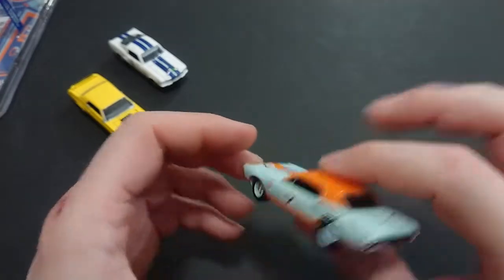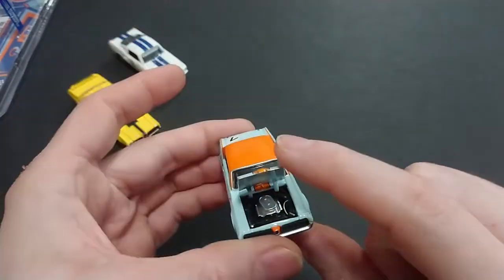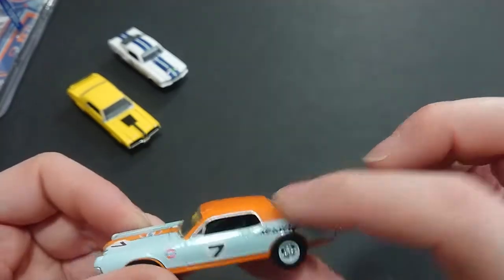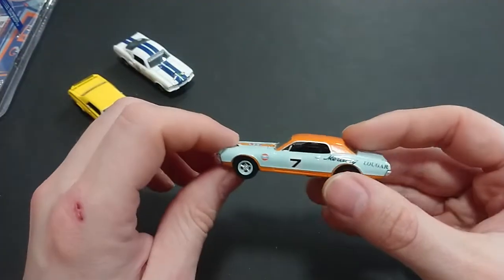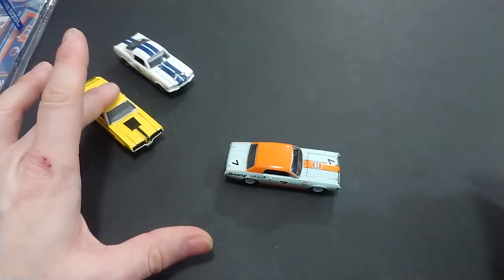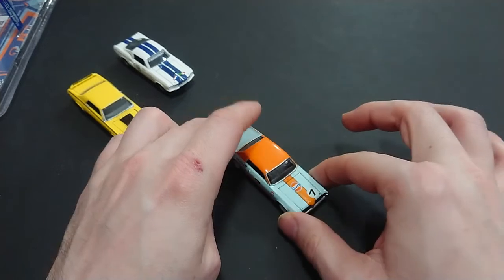So here we have it — the Mercury Cougar Series 13 from Running on Empty, XR7 1967. It's done very well except for the rearview mirrors and a minor miss-paint that will easily be covered up. The interior is done the standard way: no glass, no side panels, steering wheel done very well. The roll cage is in there — obviously it's a Trans Am vehicle. Highly recommended, as long as you don't mind missing the rearview mirrors.